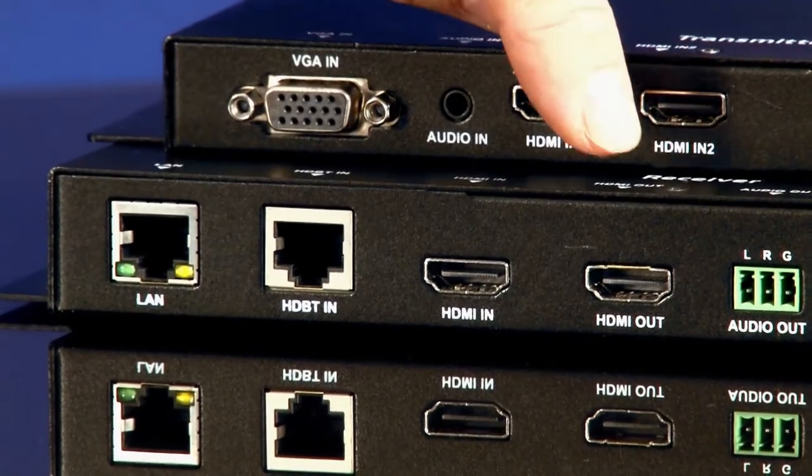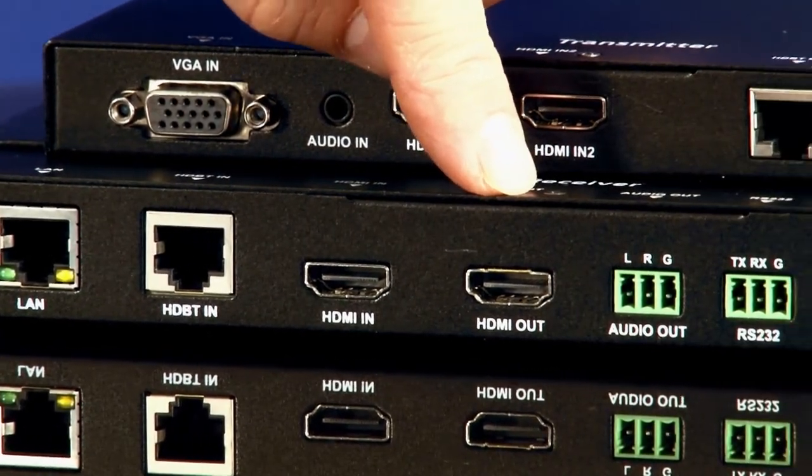There is an HDMI output on the receiver and there's an HDMI input on the receiver as well, and this is ideal for wireless BYOD devices that need to be connected and distributed at the display location.